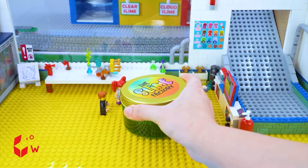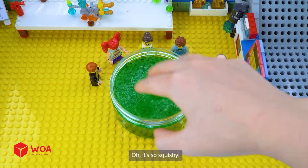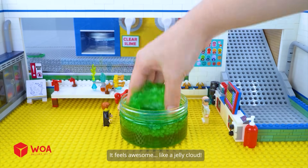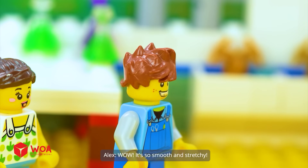This is your Dawn Slime, Alex. Oh, it's so squishy. It feels awesome, like a jelly cloud. Look how stretchy it is. Wow, it's so smooth and stretchy.